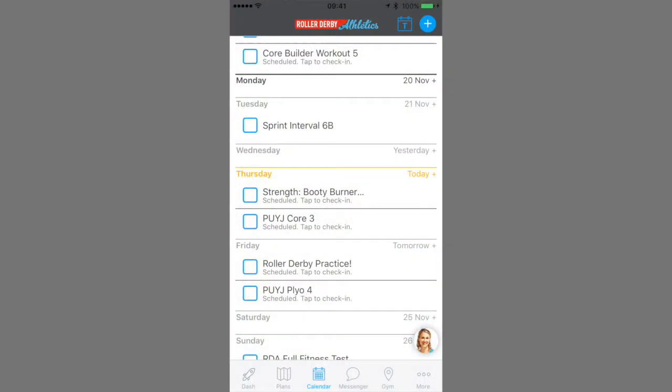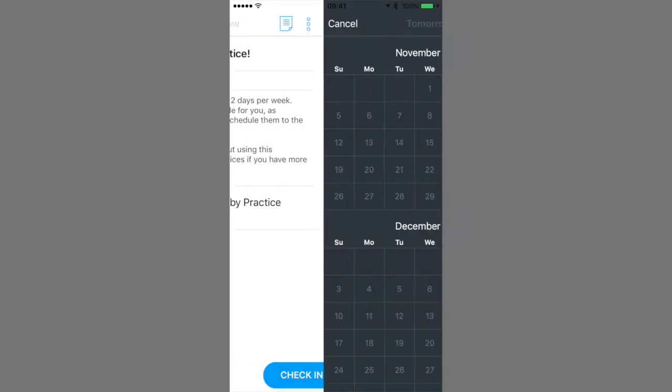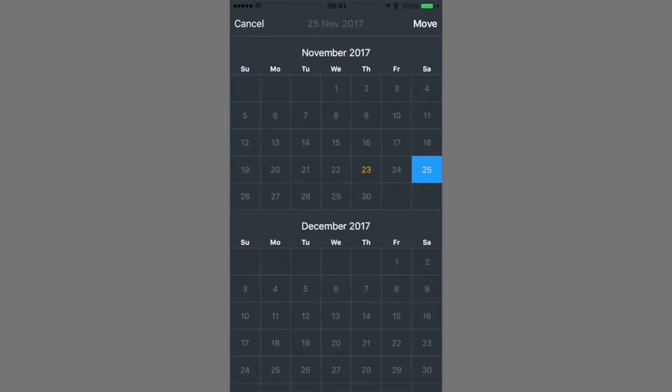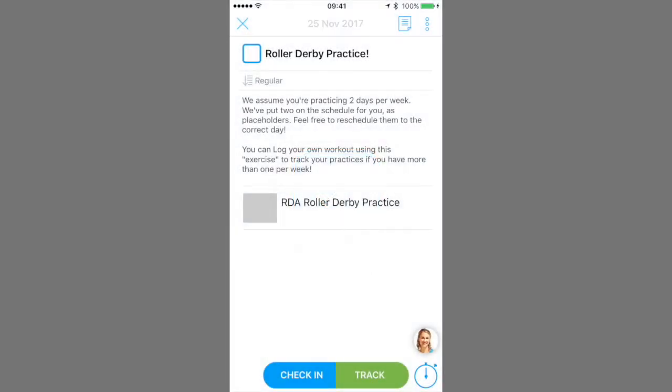Now let's talk about rescheduling. Let's open one of those workouts, tap the three dots, and then we can delete or move it. Remember, depending on which plan you're on, you might not be able to delete or move workouts that are pre-scheduled for you. But if you added it, like derby practice, then you can always adjust it.